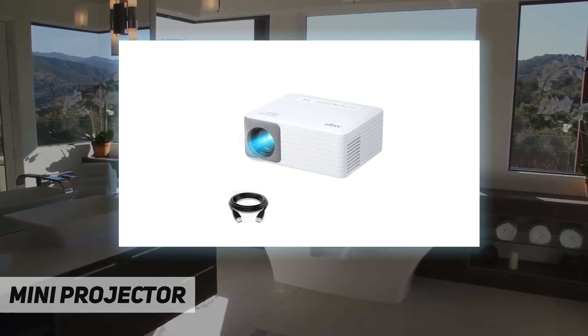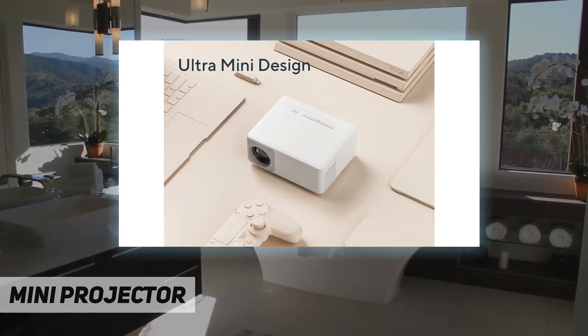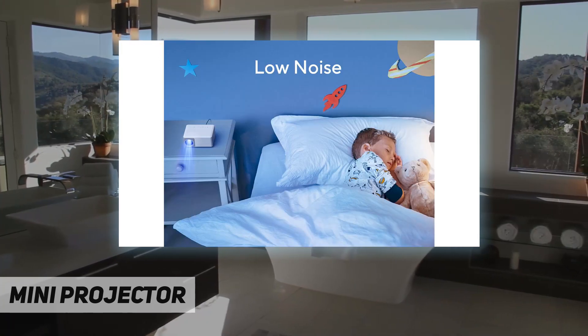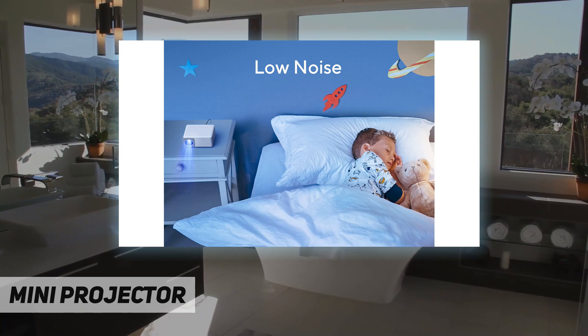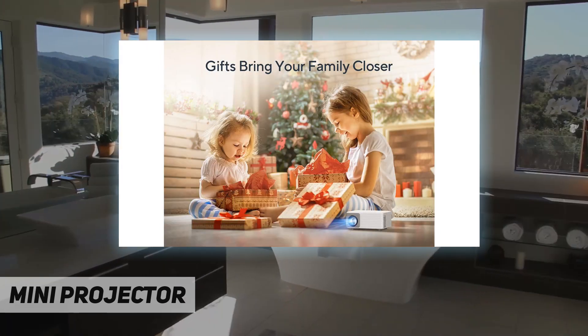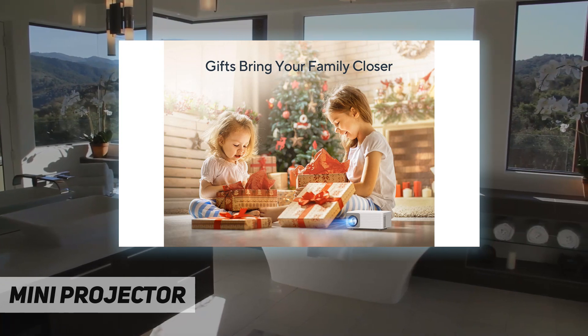The O1 mini projector is a native 480p projector for beginners: 100 ANSI real lumens, 2000:1 contrast ratio, and 72% NTSC color gamut. The screen is clear enough to watch cartoons with your child in the bedroom at night or in a no-light environment.